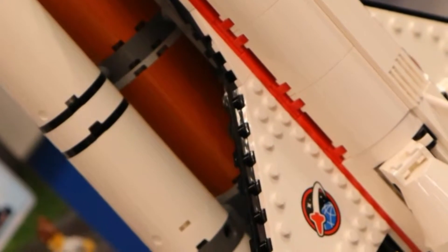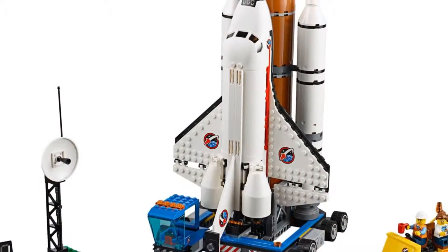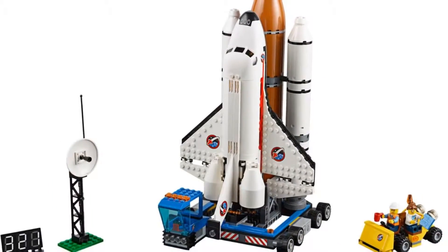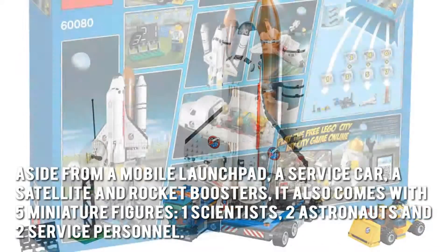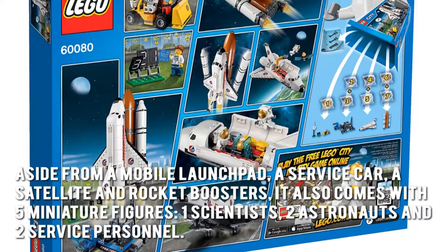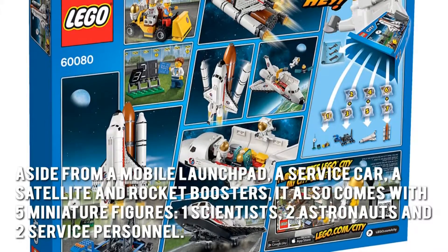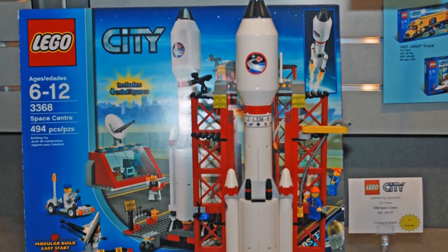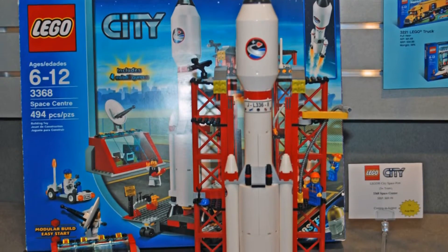Now let's have a look at some of the main positive and negative aspects. Space missions are now within your reach with the new Lego City Spaceport. Aside from a mobile launch pad, a service car, a satellite and rocket boosters, it also comes with five miniature figures: one scientist, two astronauts, and two service personnel. The accessories also add to the realism of the whole space experience.